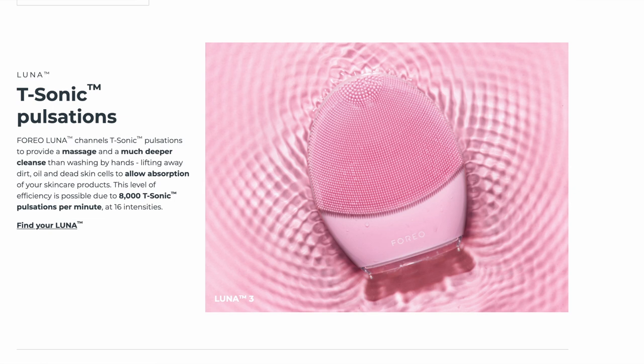The waterproof silicone-clad Luna features sonic pulsations which add to the cleansing power of these super soft silicone bristles. If you turn it over, the ridge side can be used for facial massage, with Foreo saying the pulsations will also keep your skin toned because you're doing all the right things we know are good for collagen and elastin production by boosting blood flow to your skin and exciting the skin cells.